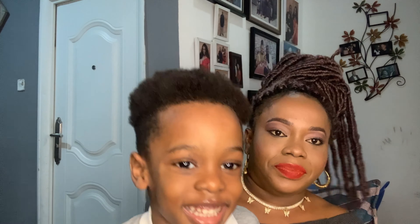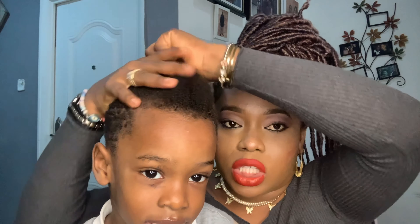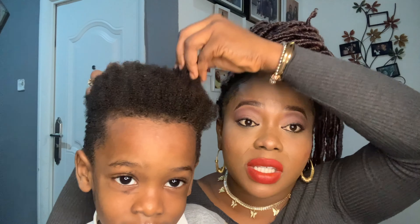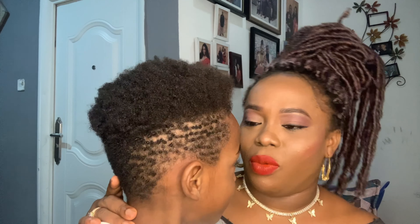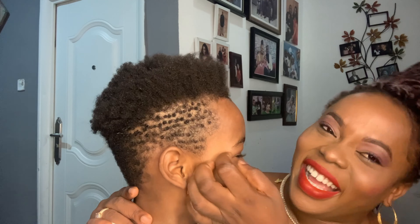We actually texturized the hair to bring it up so it can be soft and we can weave it or do whatever we want with the hair. My son wants to be in the video — he's been asking — but I don't need a distraction because I have things to do, so I just want to quickly do this video.